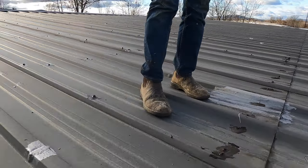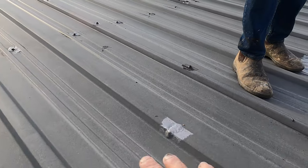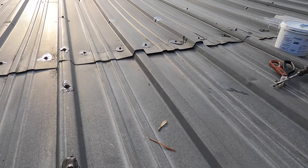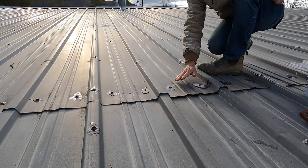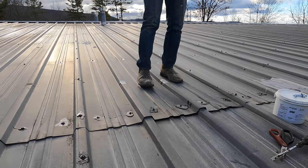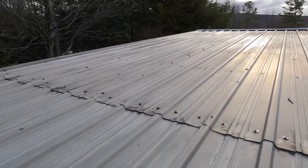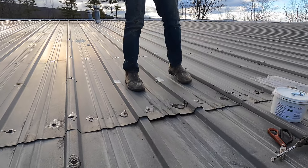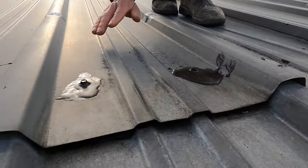That is the issue. People step here — you can see the roof is creased here and here, so it's already bowing down. When you look down here, there's a bow in the metal right there. It lifts the seam up — that causes a big problem. So you don't have to seal every seam, but this one has been stepped on. It's creased and bowing up, and it broke the seal underneath the seam, underneath the two plates.